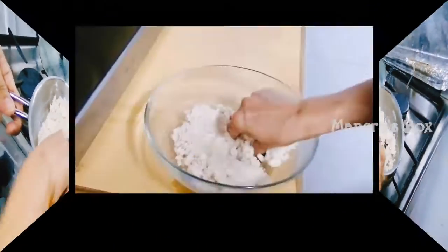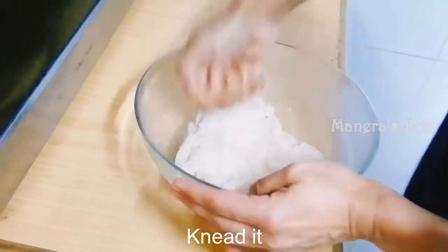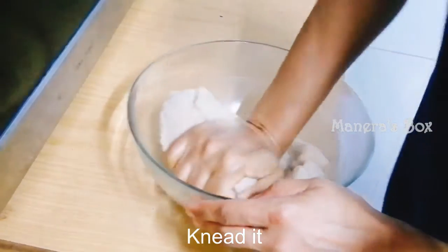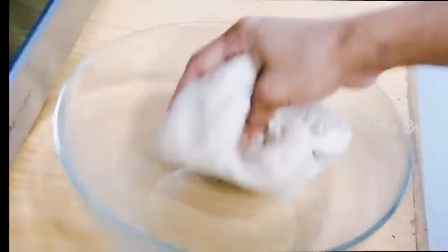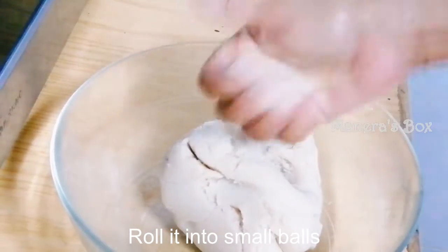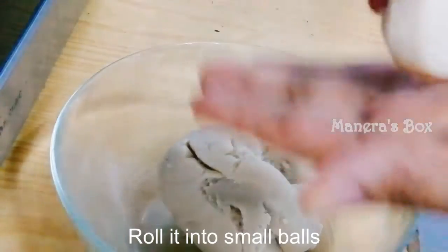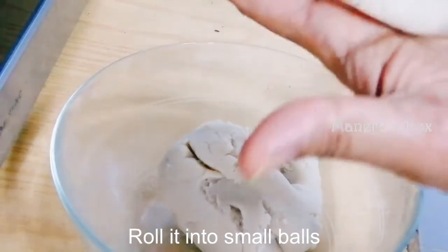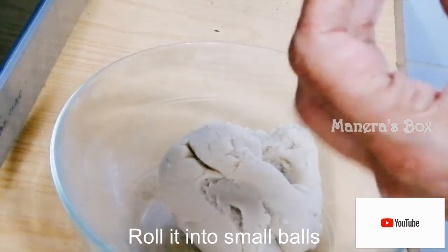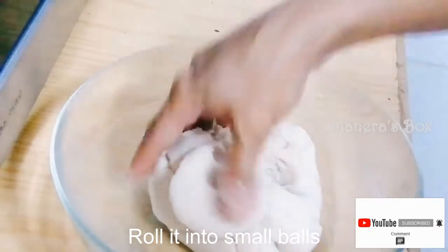We mix it again one more time, separate, in a bowl. You mix it in a bowl and mix it out. You can mix it with your palate. We mix the bowl when you press the bowl. Make sure you open the crack on the bowl. The consistency is correct.